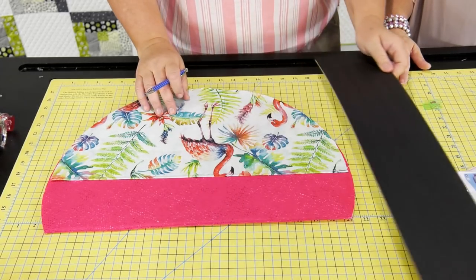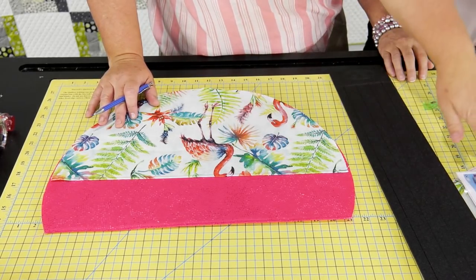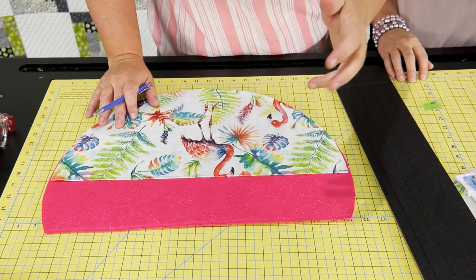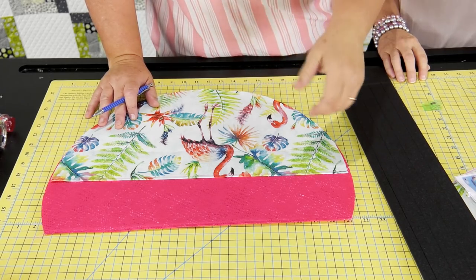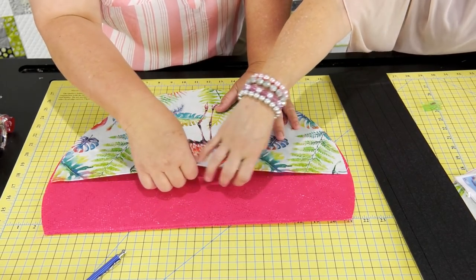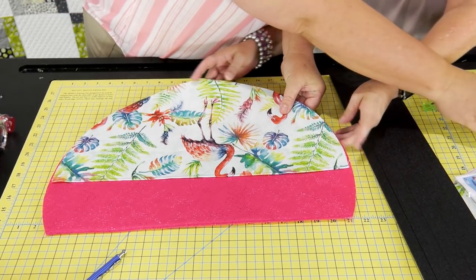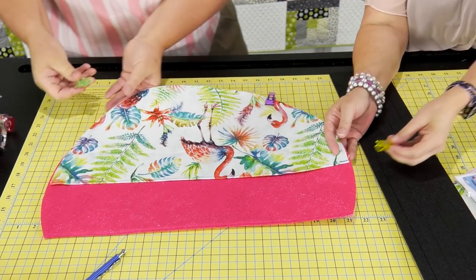You'll want to put these pockets in there before you add it to your back base. The reason being is that the back base is where your roundabout and all that will go in that first pocket. So you've got one pocket for the roundabout, and then more pockets. Let's hold these in here so they don't move — let's get a couple of clips in here.